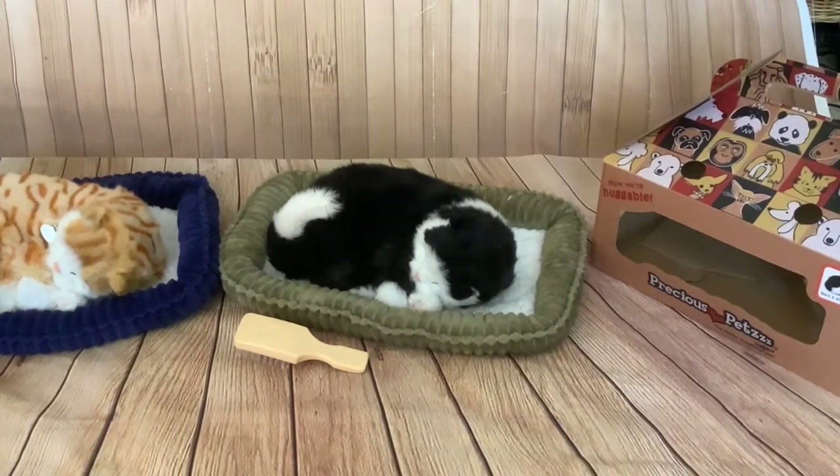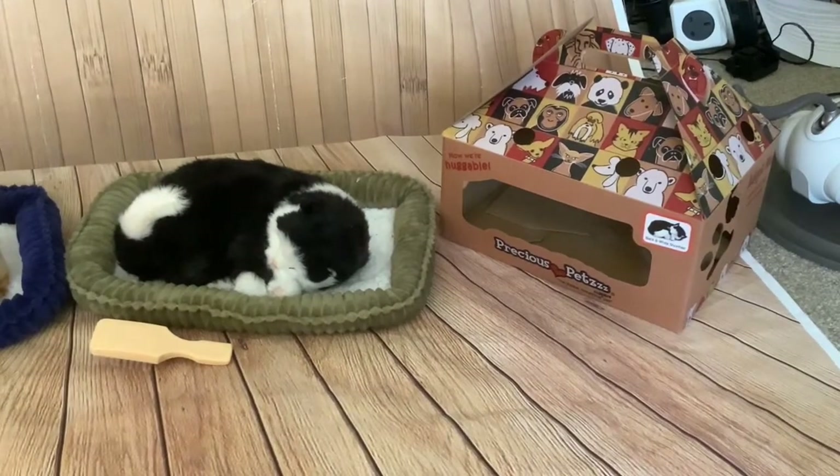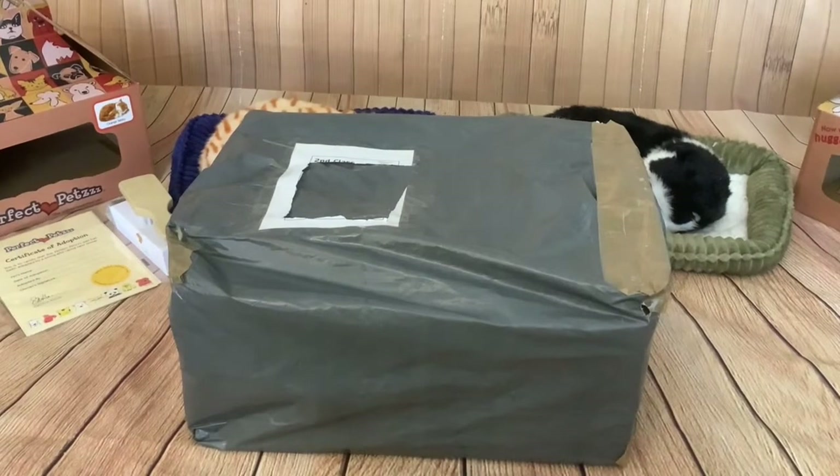I got the black and white cat second hand. It came with a green bed and a brush, and the seller had the original decorative carry box. The cat I've got to unbox today is the grey tabby, and I'm going to compare it with the other two.